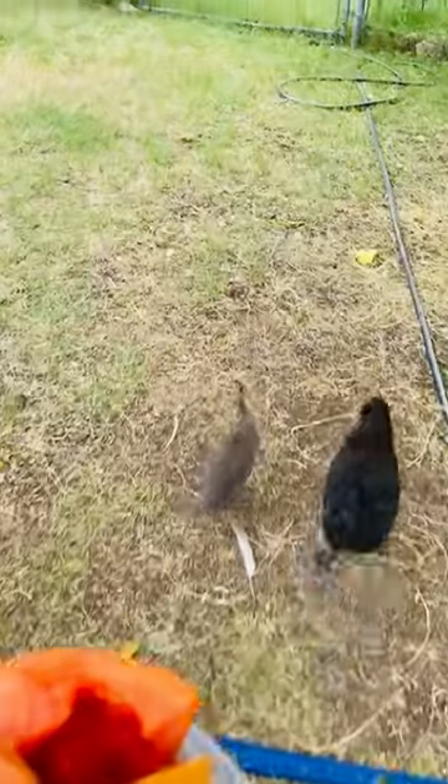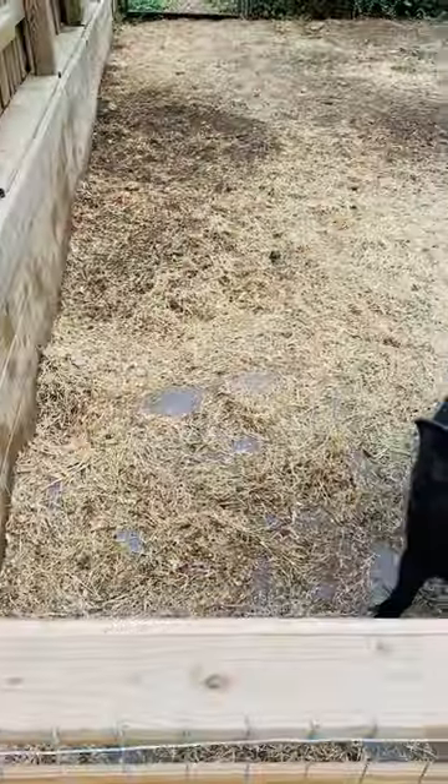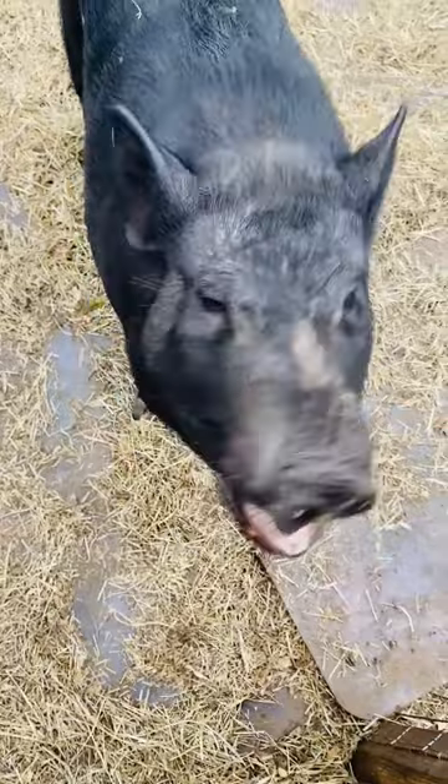We're going to give some to Miss Loretta to kill the parasites, all the creepy crawlies, naturally, in her body. Let's see what her reaction is. So here's some of the seeds. There you go, baby girl. Easy peasy.